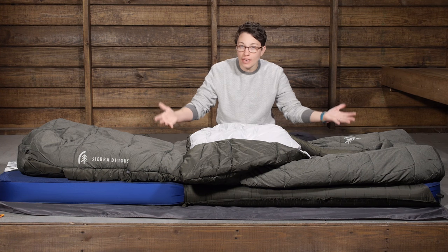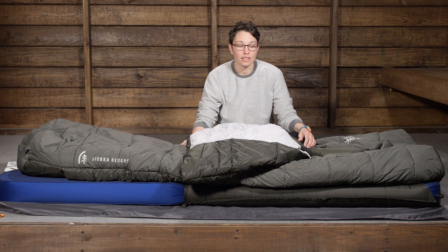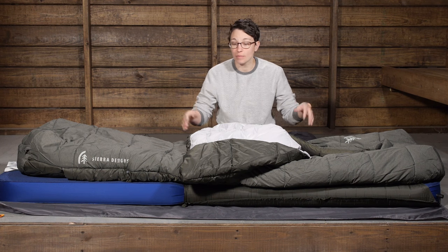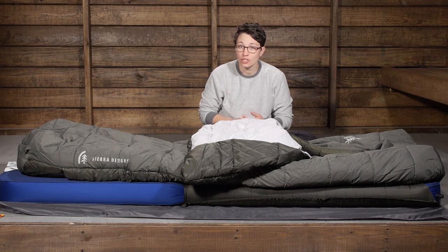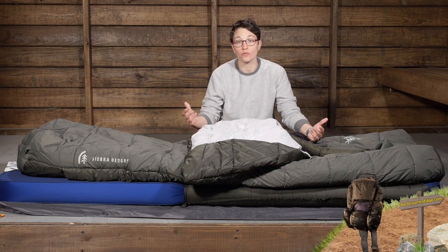This is the synthetic version, using synthetic insulation. It is really meant for camping, base camping, car camping, and family camping — an incredibly comfortable option. With synthetic insulation, you can be certain that in humid or wet conditions it is going to keep its thermal efficient properties, and if it becomes wet it is going to dry out really quickly.